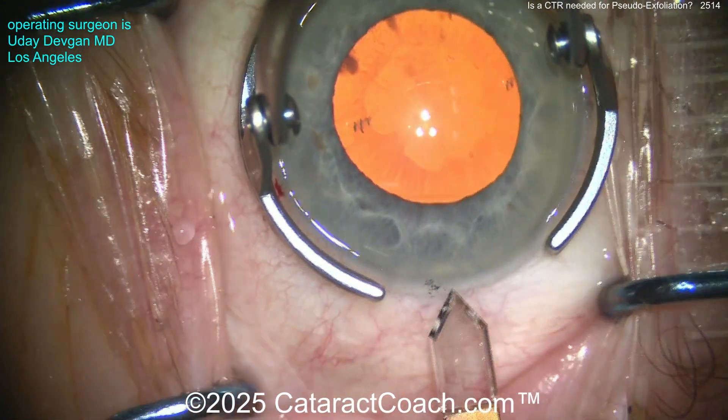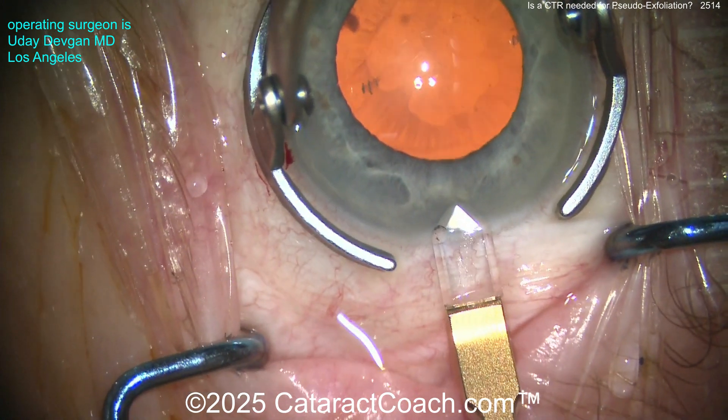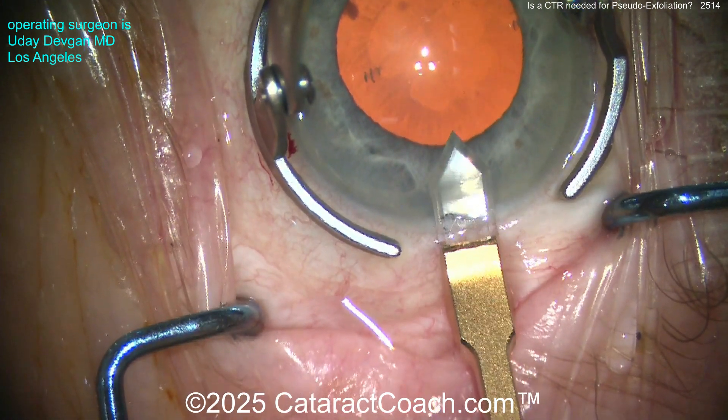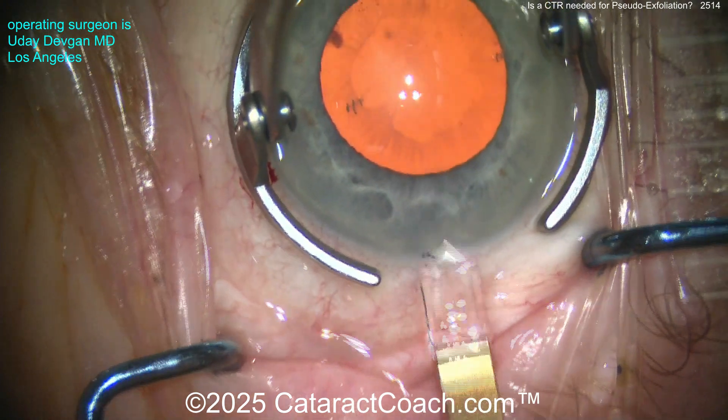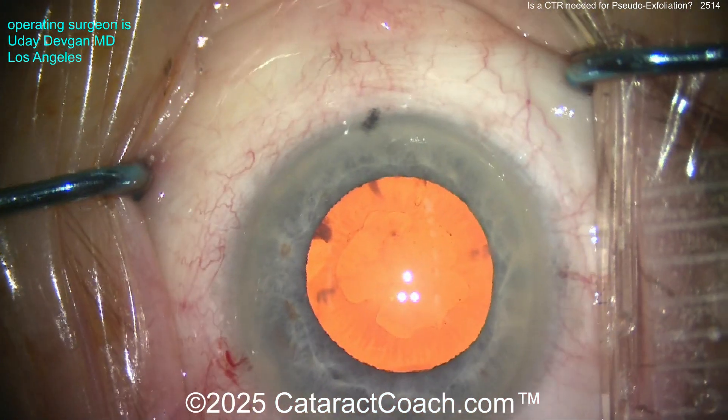Now let's make our phaco incision. I like my diamond, so making a diamond incision here — that's a two-millimeter keratome. Put that in, get a nice single-plane, good tunnel length, slightly enlarge it to about 2.2 to 2.4 millimeters. Now it's time for the rhexis.